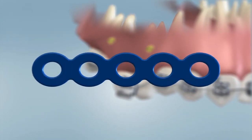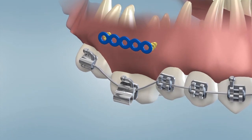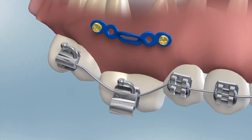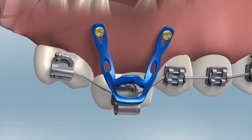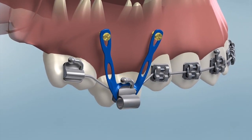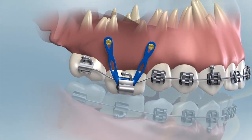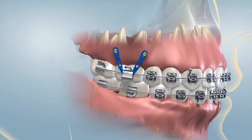A TAD is used in a situation where a solid anchor is required for the orthodontist to achieve tooth movement. TADs can also be used for patients who are missing permanent teeth. The benefit of a TAD is based on the basic law of physics — for every action, there is an equal and opposite reaction. In the mouth, when we put a spring or rubber bands between the teeth, they both will tend to move. The ability for teeth to move through bone over time is what allows us to move teeth with orthodontics.